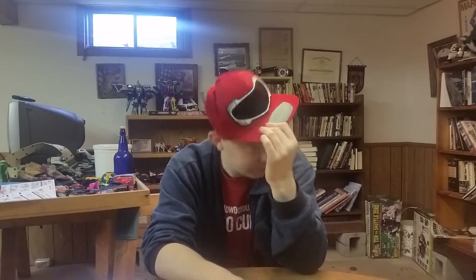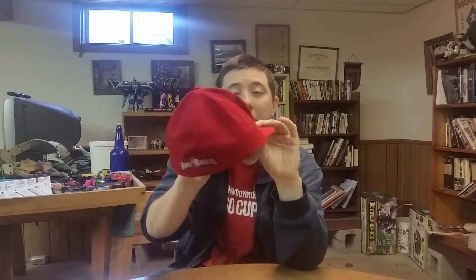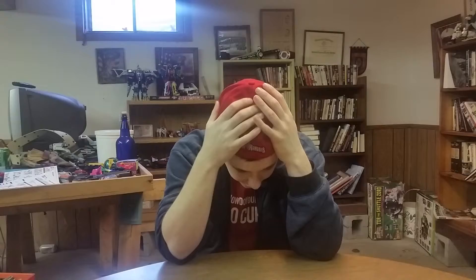Hey everybody, it's me, I'm back. First things first — my hat. Yes, it's a new hat. I got this at Walmart for three bucks. I'm just showing it off. I'll probably wear this one more often in my videos because I like it. I can't stand snapbacks, but I will wear the snapback every so often if you guys clamor enough about it.